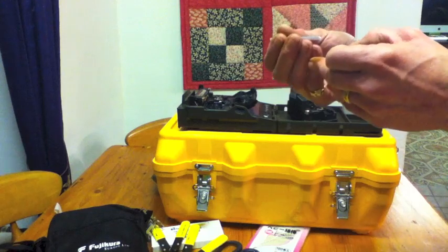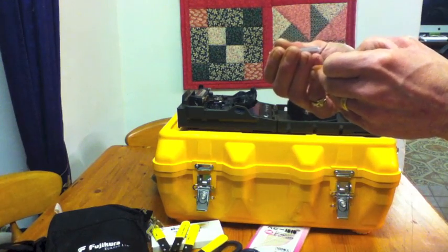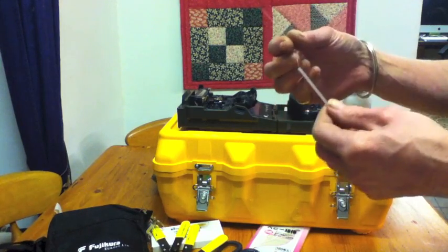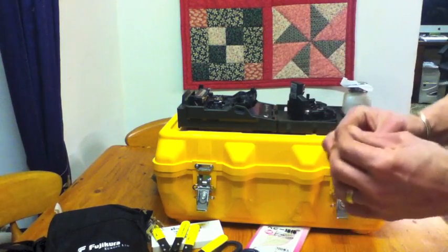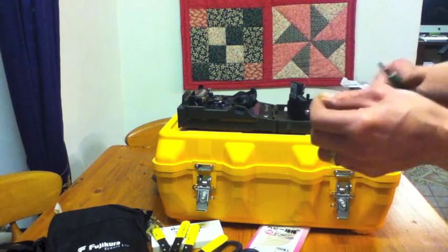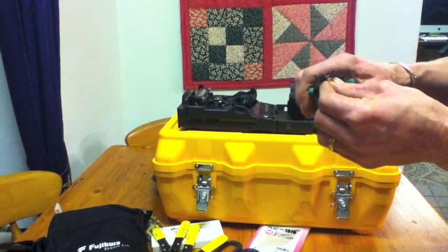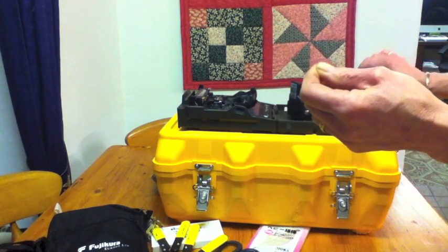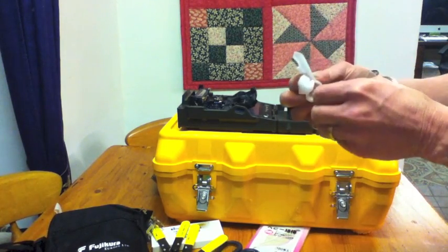Then we'll do the second fibre — the second one that we're going to join onto it. So we put the splice protector on. The splice protector's got some glue inside it and a metal bar. And when we've finished our fuse, we'll heat shrink it round the fused fibre. And strip the second piece of fibre and clean it till it sings.